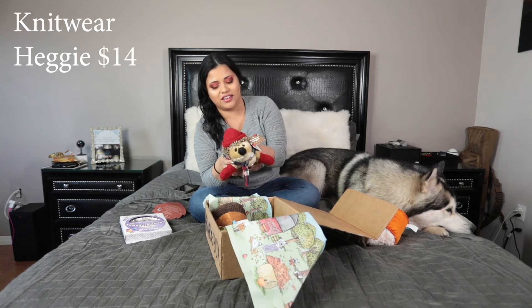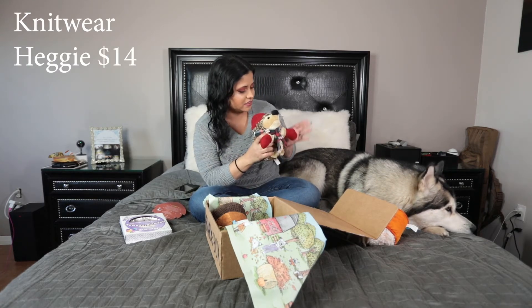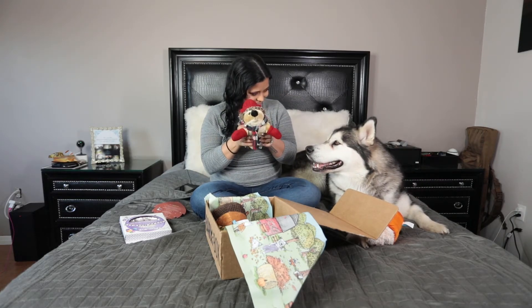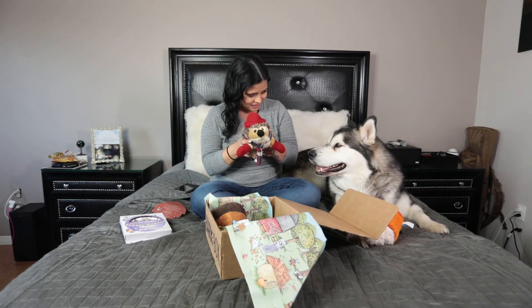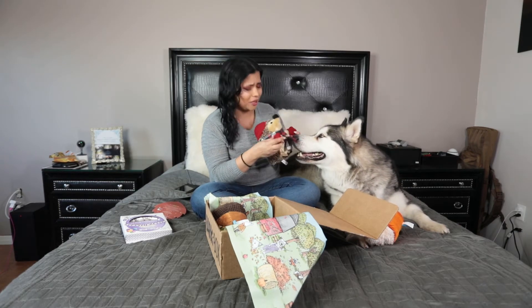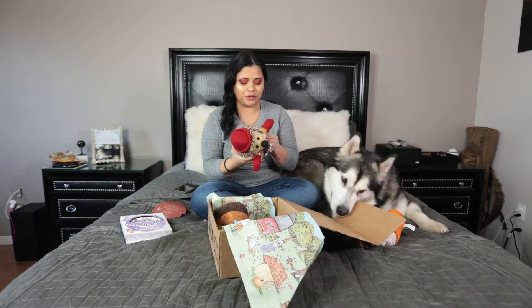And I have a really nice sticker! Venus, look! Do you like it? You look like Ricky, right? Oh my god, this is so adorable! I think I want this toy for me.